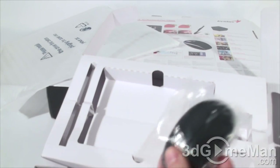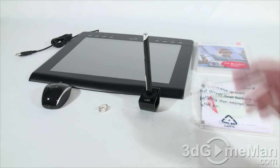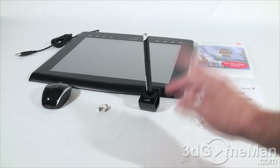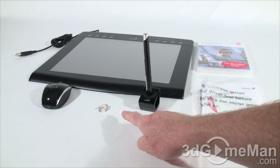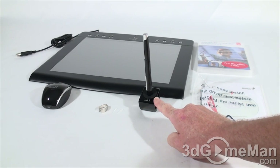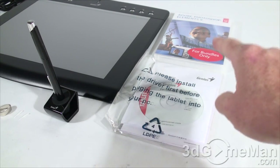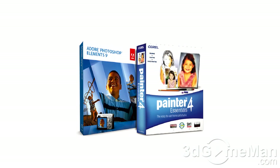They also include a mouse. To clearly go over what is included: you have the tablet, a mouse, a pen with two pen tips and a pen tip remover, a pen holder, and software. They include Adobe Photoshop Elements 9 to quickly and professionally edit photographs and create digital artwork, as well as Corel Painter Essentials 4 to draw and paint from scratch and turn photographs into stunning paintings.